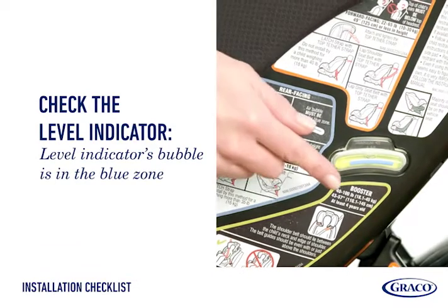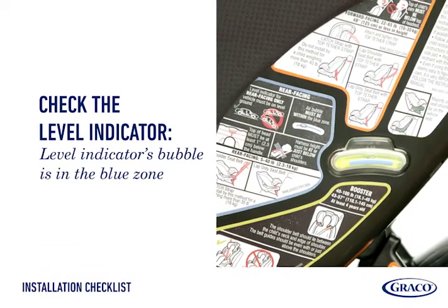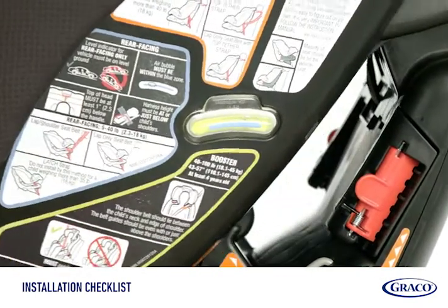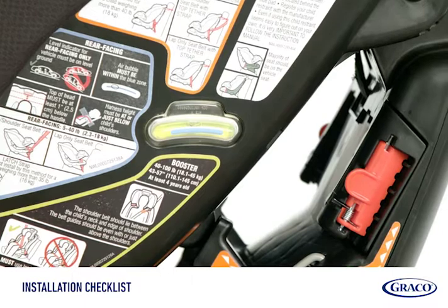Check the level indicator again to make sure the bubble is still completely in the blue zone. If not, adjust the on-the-go recline until the bubble is within the blue zone.